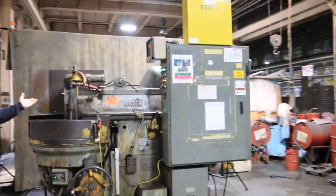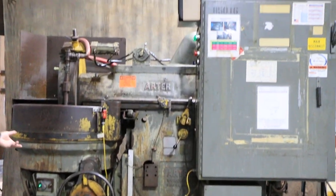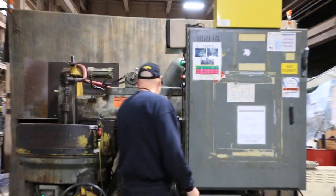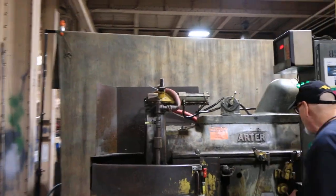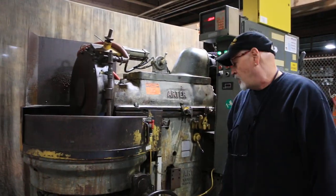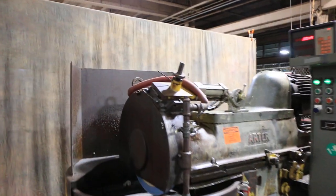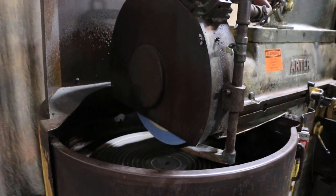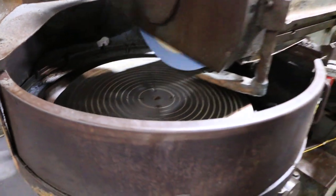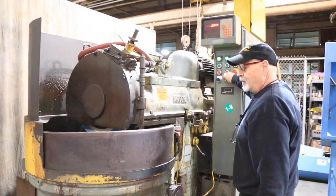I have the spindle running right now and the hydraulics running right now. As you can see here, this is your wheel slide moving in and out. We have our chuck here going around magnetically, with electromagnetic control — I can slow the chuck down and speed it up.